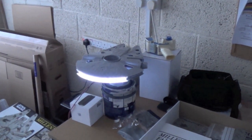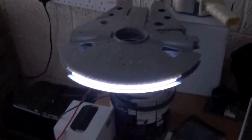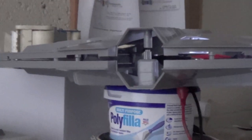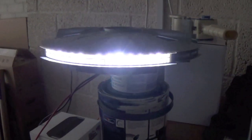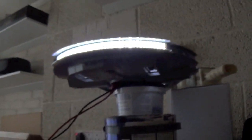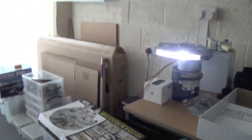Here's a little Millennium Falcon engine test. This is the Fine Molds 1/72nd scale that I've been working on — 13 5mm bright LEDs in the back. It's just a lighting test to see how it looks. Nice powerful engine at the back there. It needs a bit of a diffuser, but gives you a good idea of how it's going to look. I think that's alright for a first attempt.